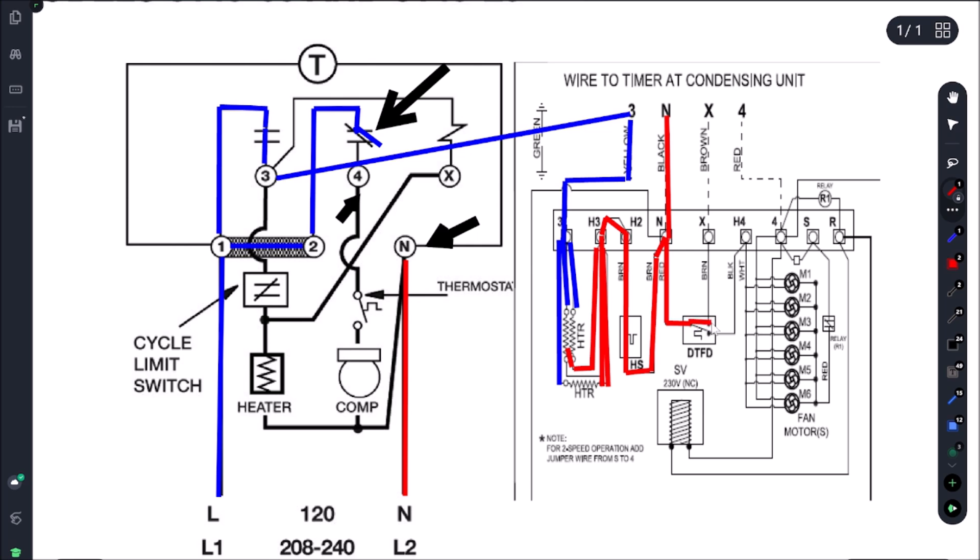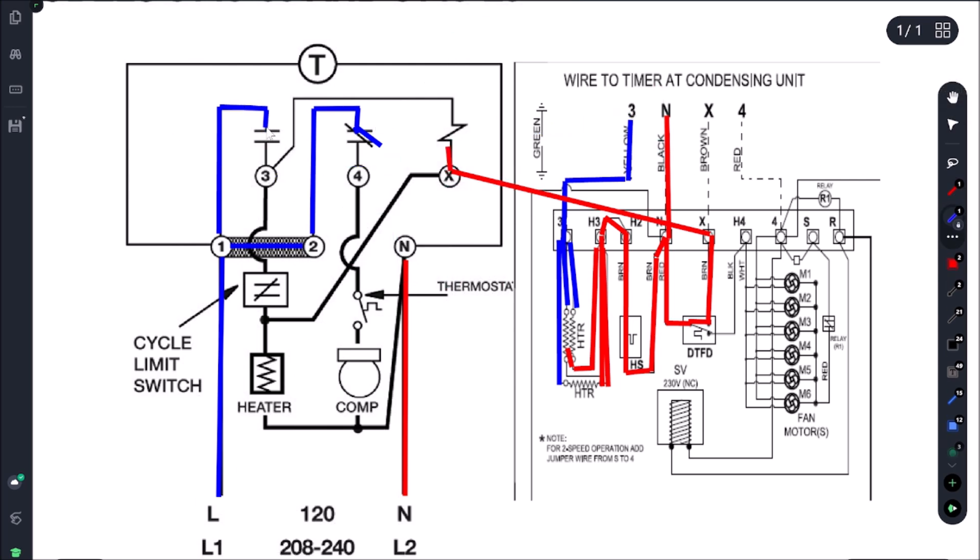The defrost is also terminated by our defrost termination switch. Once we get our coil temperature to — in this case I believe it'll be 55 degrees — it'll close that switch. Once we get power on X, this is going to take everything out of defrost. Once we get power on X, we know we have power on 3 because our defrost pin is on the actuator. Power comes here and it's going to open up this switch, and once that switch opens it's going to close the other one, and we're going back into cooling mode — anytime we have power on X it opens one relay and closes the other.